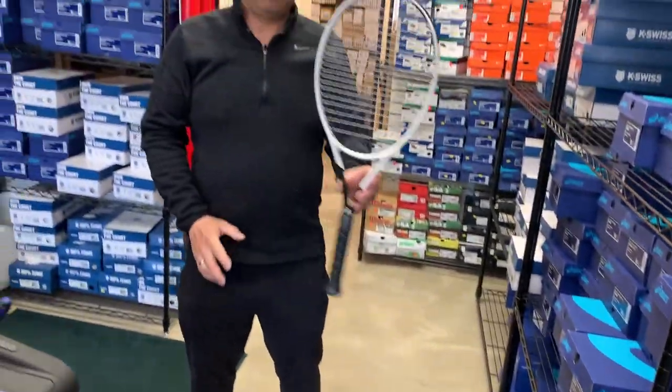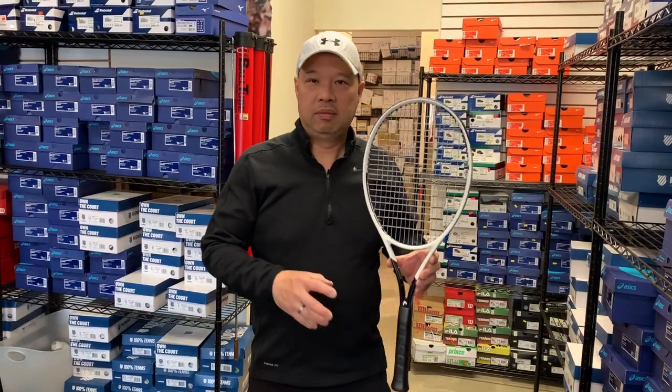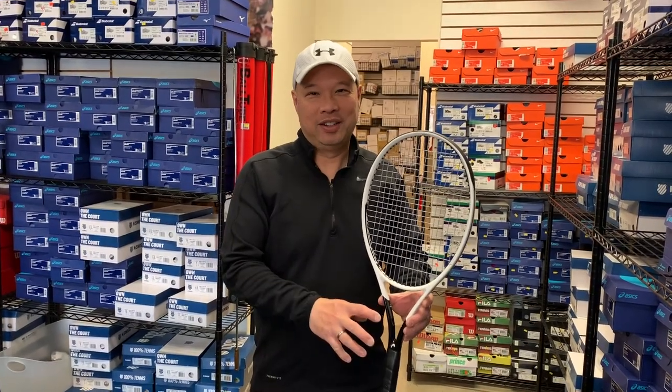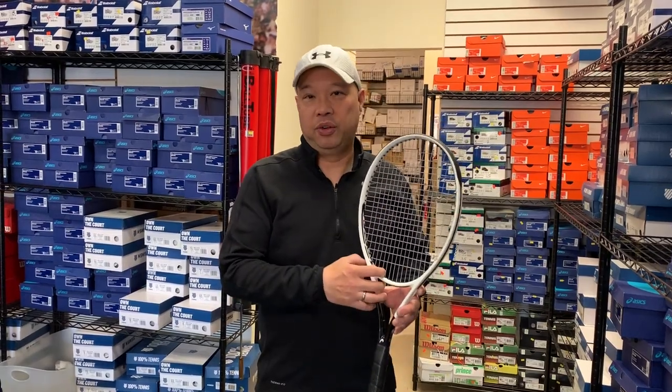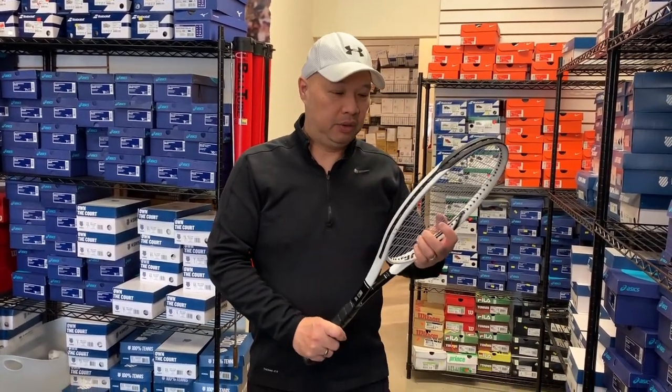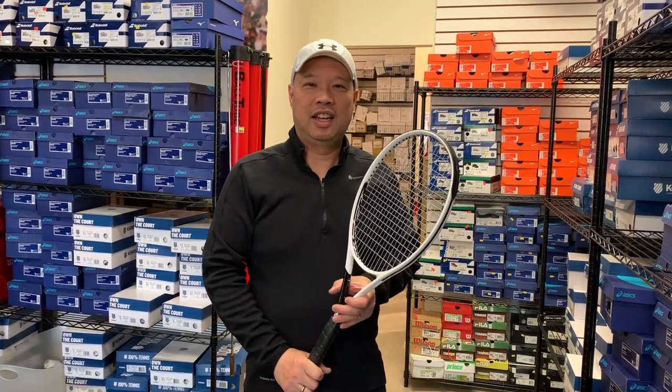Going back to the racket — very reactive, great feel. We thought there was a lot of power compared to the old one, but like I said, it could be because it's new. I would definitely recommend trying this if you are a fan of the Speed Pro. Thank you for watching Tennis Spin, where we put our spin on your tennis.